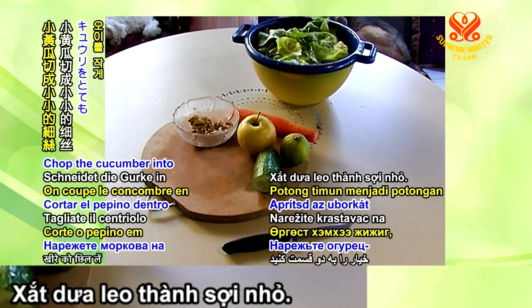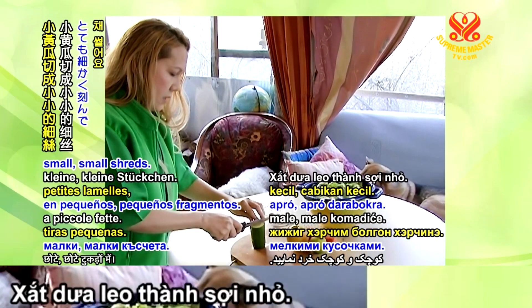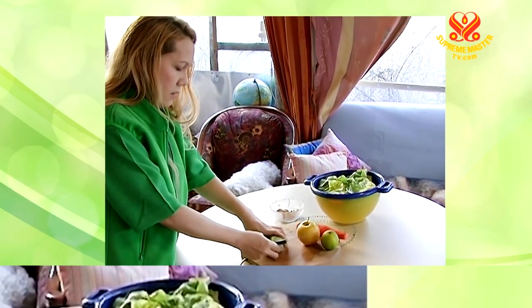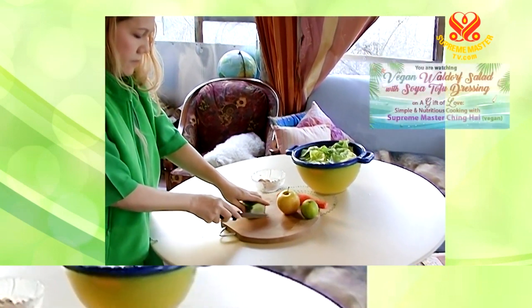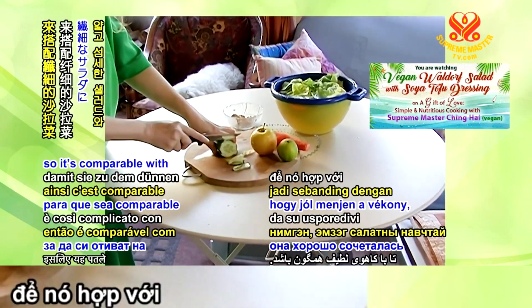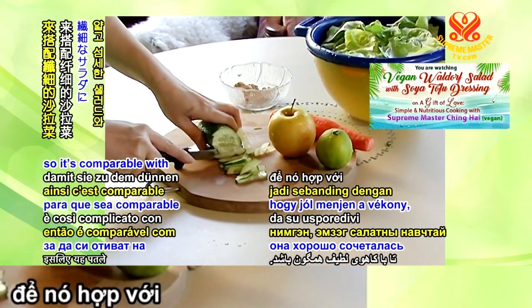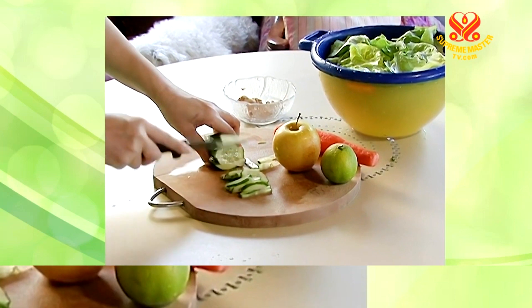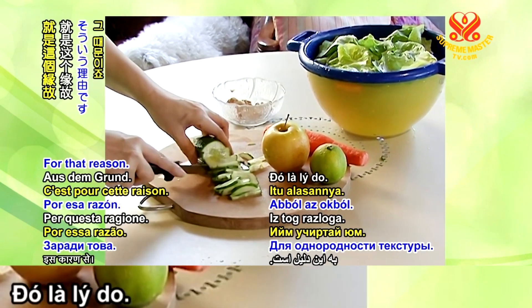Chop the cucumber into small, small shreds. Thin and small, so it's compatible with the thin, delicate salad.